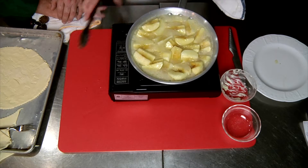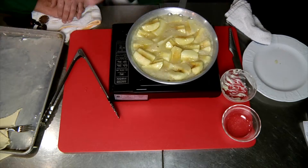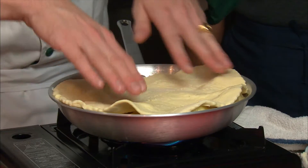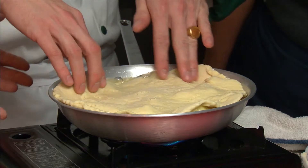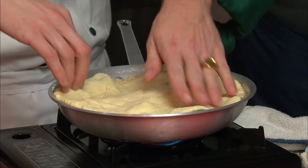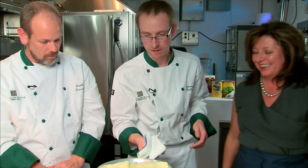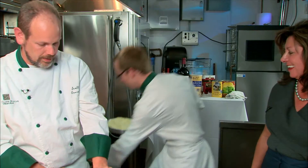Then we can just take this sheet of puff pastry and stretch it out — it'll bake up pretty. And then we just pop this in the oven and come back in about 20 minutes to see how it looks.